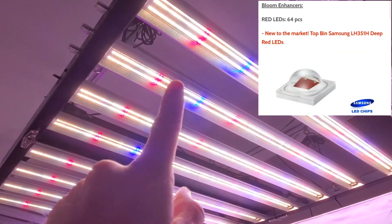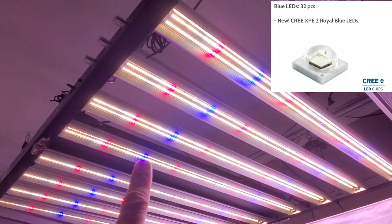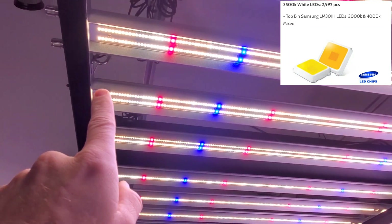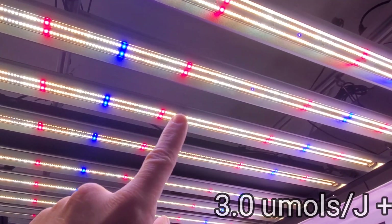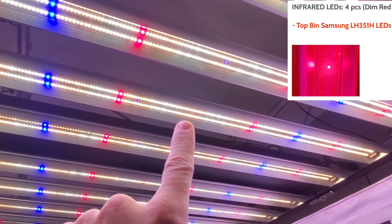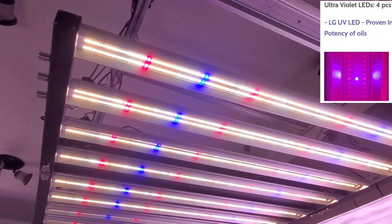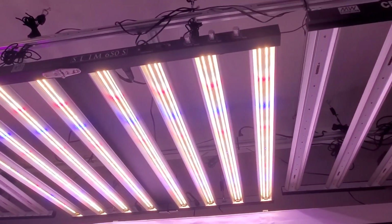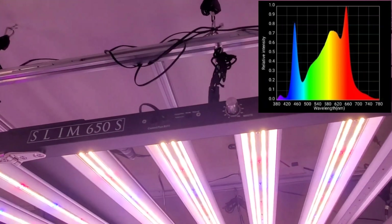It features the new Samsung LH351H reds, Cree XPE blue LEDs, and Samsung horticulture white LEDs — both at 3.0 micromoles per joule — and also Samsung infrareds and ultraviolet LEDs. That UV is a big difference; you get a fuller spectrum and more precise control because you have your three dimmers.